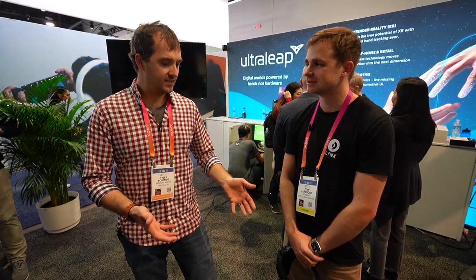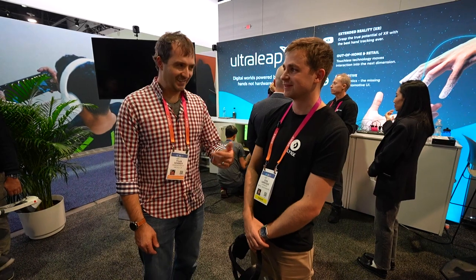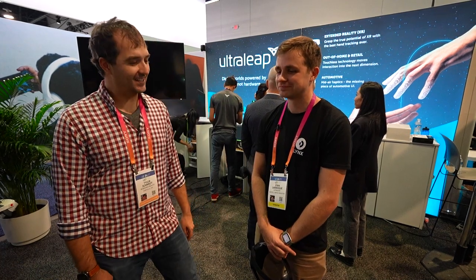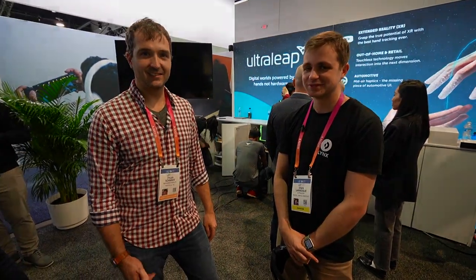We are VR, but now this is leading us into AR, which is really cool. And the best AR is VR. Thank you so much, guys.